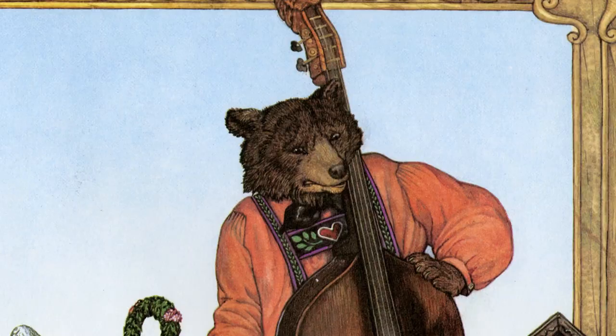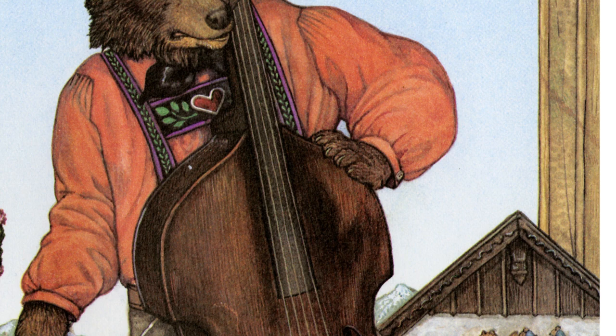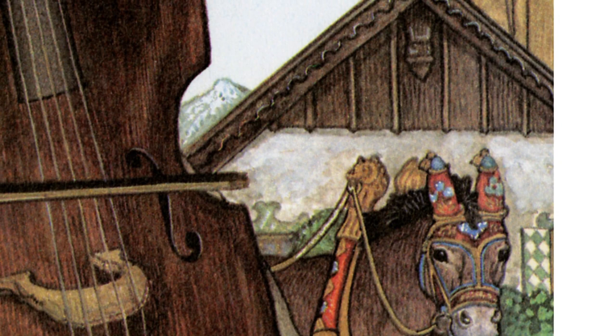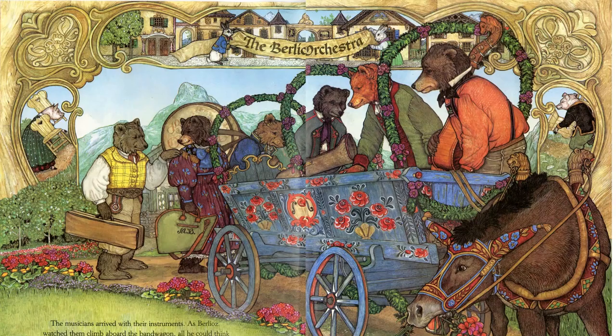Now I would love to read you Berlioz the Bear. Zoom, zoom, buzz. Berlioz had been practicing for weeks. But now, just when the orchestra was going to play in the village square for a gala ball, a strange buzz was coming from his double bass. 'Why now?' Berlioz said to himself. The musicians arrived with their instruments. As Berlioz watched them climb aboard the bandwagon, all he could think about was his buzzing bass. What if his bass buzzed during the ball? What if the dancers stopped dancing and laughed at him?